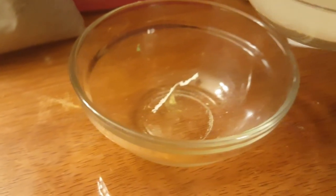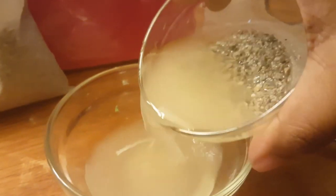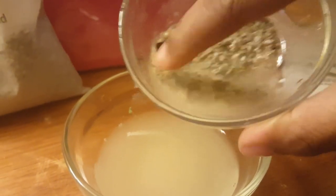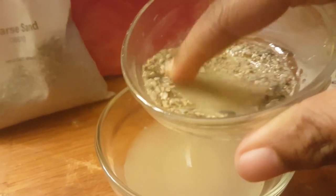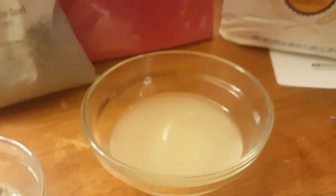We're going to take some of the water and dump it out. And look — look who's sitting at the bottom! All the sand. The sand did not dissolve in the water. That's probably a good thing. Now you know!